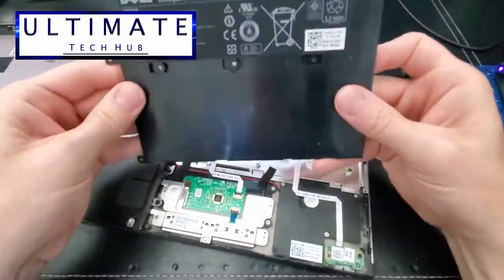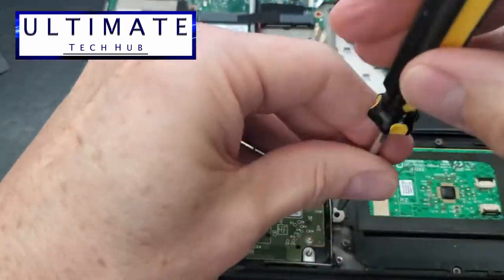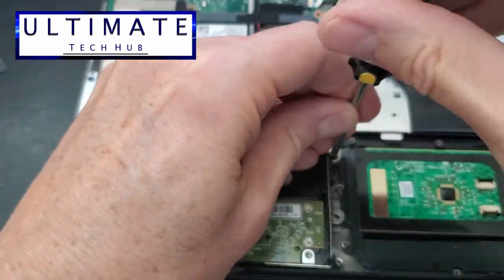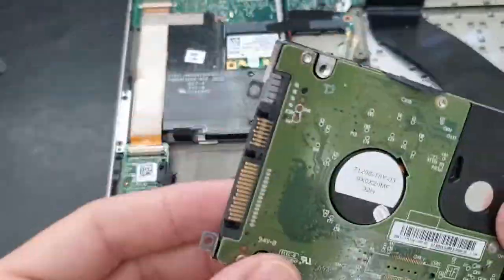And here's that terrible battery. Now we need to remove these two screws — they hold the hard drive in place. And the hard drive comes out easily.